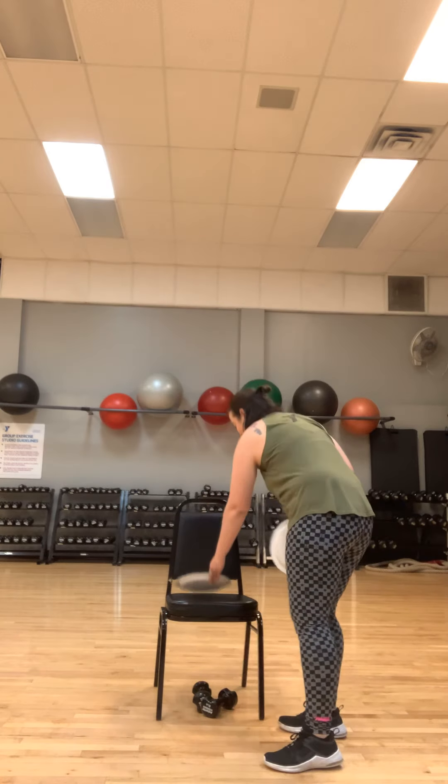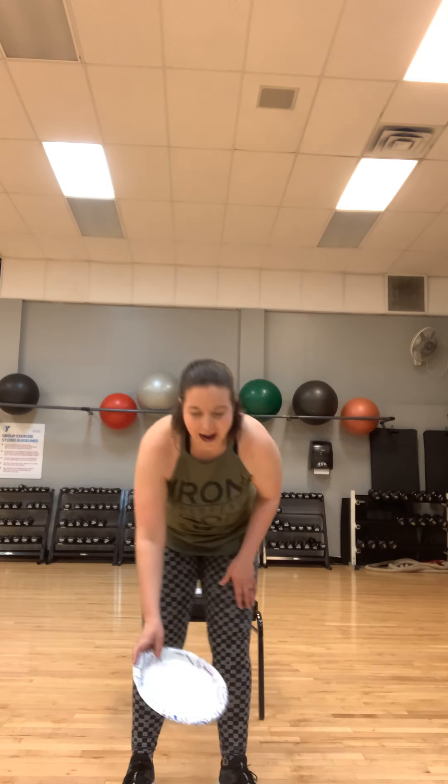Plates — you can get paper plates, you might have them, grab them. Take one. All right, take it over. We're going to bring the plate and step on it. We're going to do some more leg work, but we're going to slide this time. We're going to slide that leg forward and back. Remember that chair is nearby if you need it. Slow and controlled — steady wins the race. Simple moves you can do at home. Let's go.